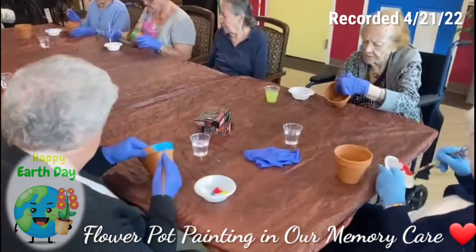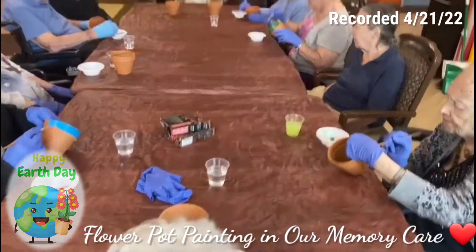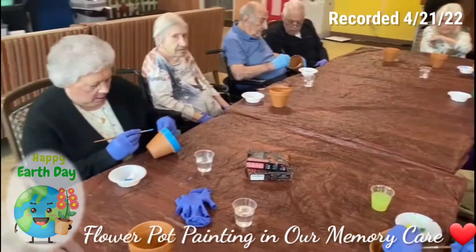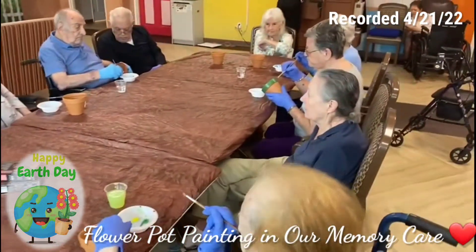Tomorrow is Earth Day, so we are painting flower pots. And once they're dry, we're going to plant some flowers in there.